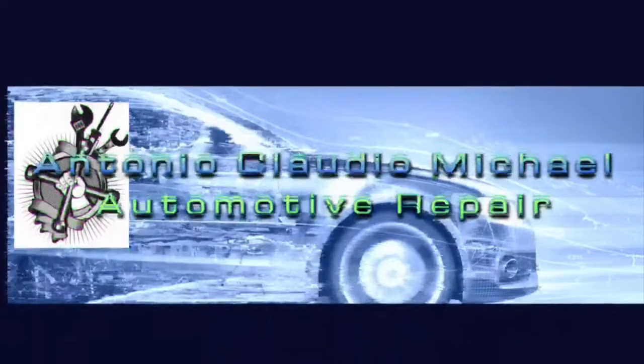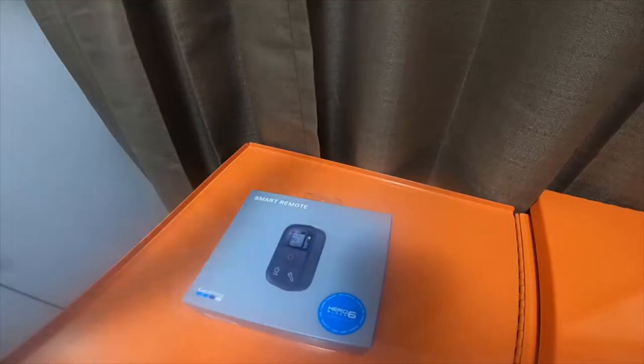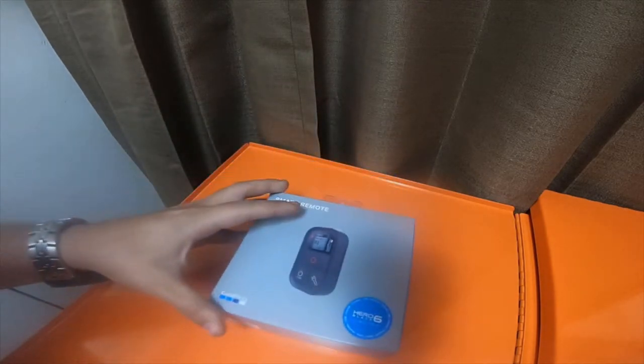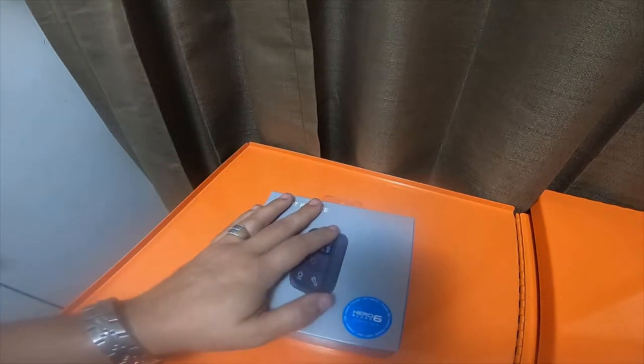Hey guys, we're going to do a quick electronic tool haul for GoPro today. Please stick around. Everybody, I got a quick GoPro electronic tool haul, so just giving you guys a little update.